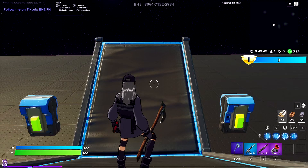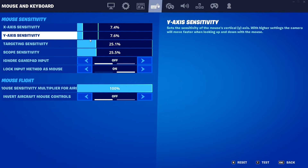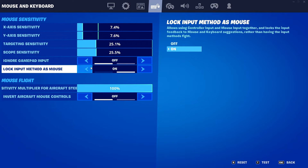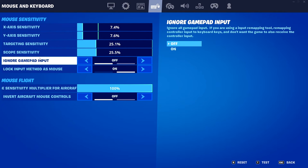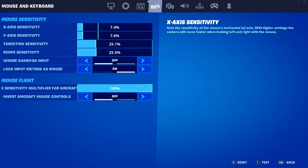Alright, so here we are in BHE. I'm going to show you a couple things you want to set up before downloading. Go to Settings, then Keyboard and Mouse. Make sure you have 'Ignore Gamepad Input' set to Off and 'Lock Input Method' set to Mouse. This helps the software work correctly — we're going to be installing a virtual gamepad emulator, and Keys2x takes advantage of that by switching your WASD binds to an actual controller analog stick input.